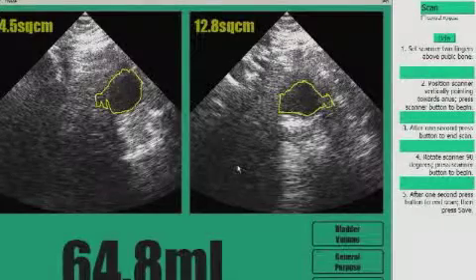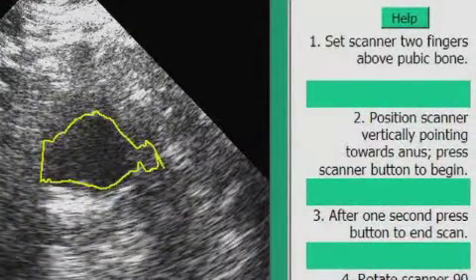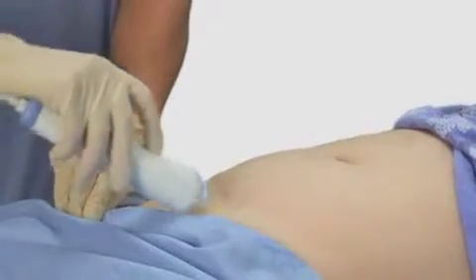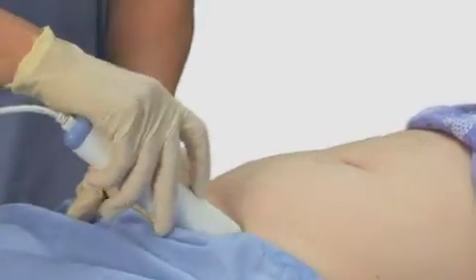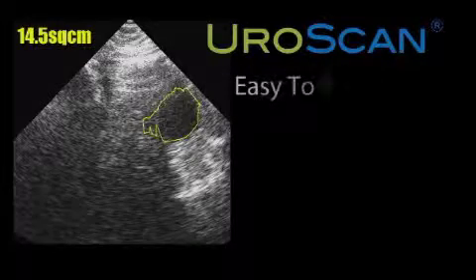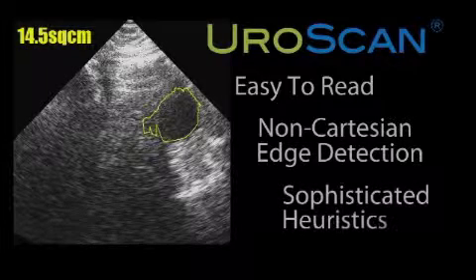Operating the EuroScan is really quite simple. The instructions for operating the instrument are always on the right-hand side of the computer screen — there's no need to memorize this device, as it tells you how to use itself every time you operate it. Orient the device with the button towards the chin, two fingers above the pubic bone, press into the patient's abdomen, and press the button. On the screen, in 256 shades of gray, a large image appears that makes it easy to identify where the bladder is.